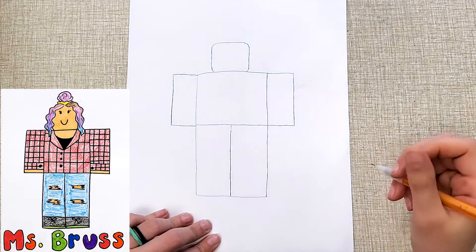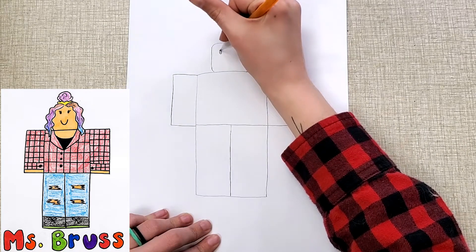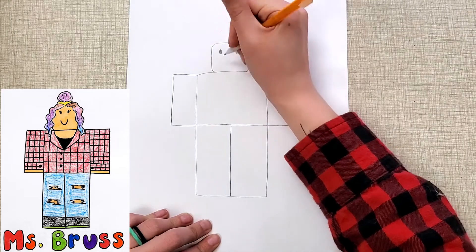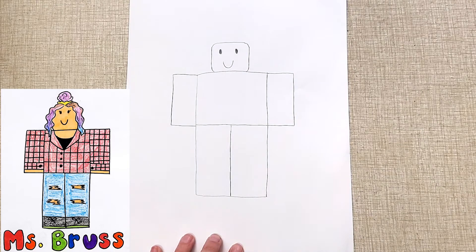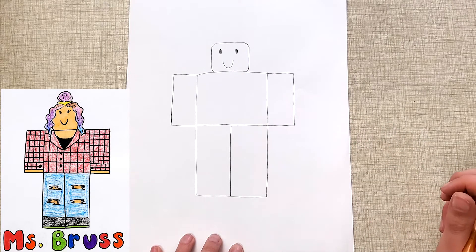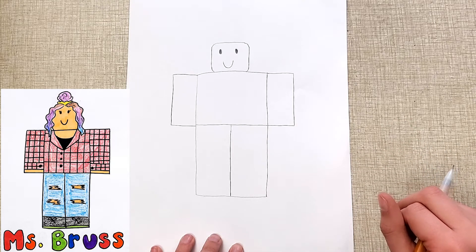The one other thing that will probably be the same for everybody is the eyes and mouth. The eyes are like two little ovals that are closer to the top, and the smile is a little closer to the bottom. So now here is my super basic character — there's not a whole lot to it to show that it's me. So what you want to do at this point is think about what you can add to make it look more like you.